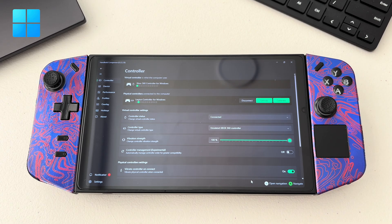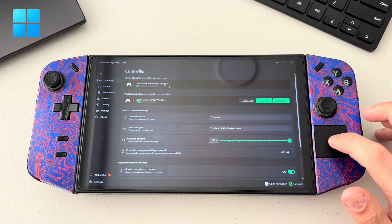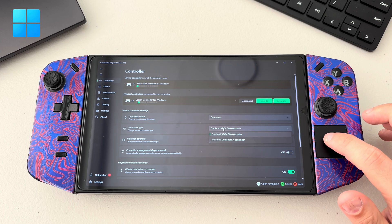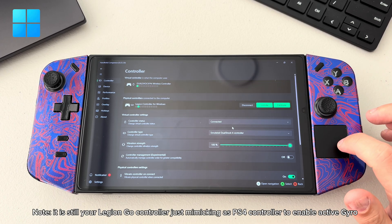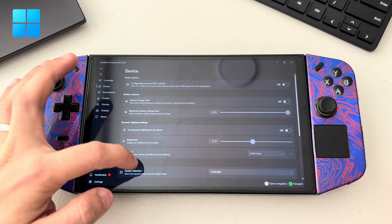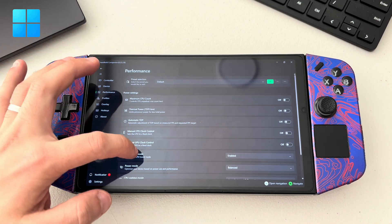If your main goal is just to use the gyro for an emulator, just leave all the settings as is. You just need to go to the controller menu and make sure that your controller is set to DualShock 4, not the Xbox one. Basically that's the only thing you have to do — you don't really need to mess with anything else if you're not sure about it.